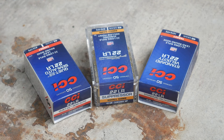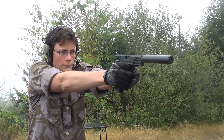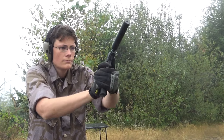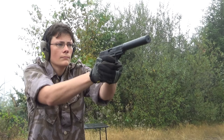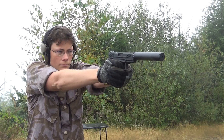CCI Suppressor does in fact work very well with suppressors, but CCI isn't the only company in the game here. The appeal of CCI Quiet Semi-Auto to me is the possibility of doubling up on your quietness by shooting it through a suppressed 22. I ran the original Quiet and the newer Quiet Semi-Auto through the TX-22 and my old Marlin 795 rifle, both unsuppressed.